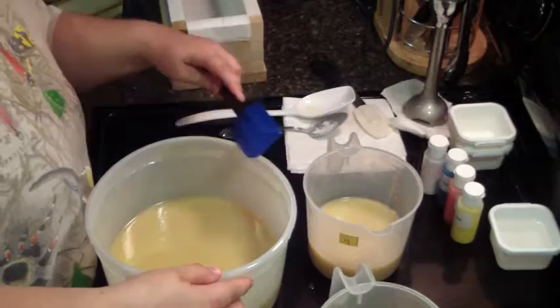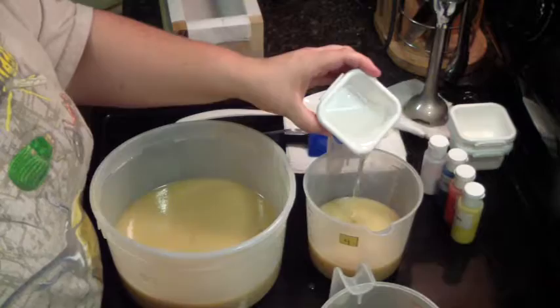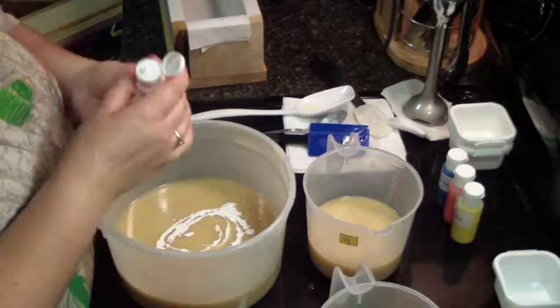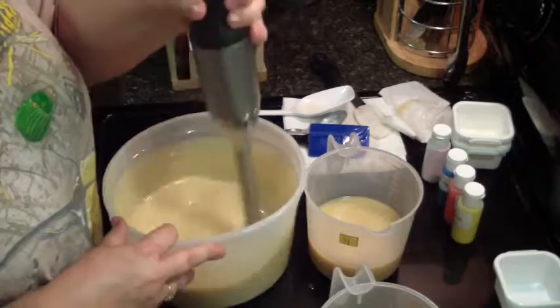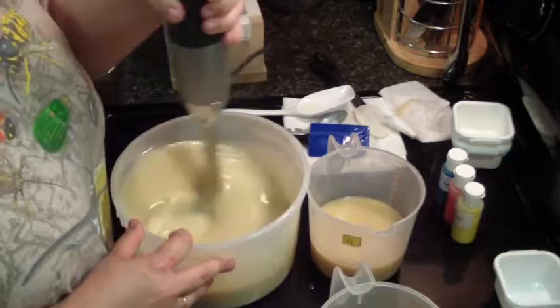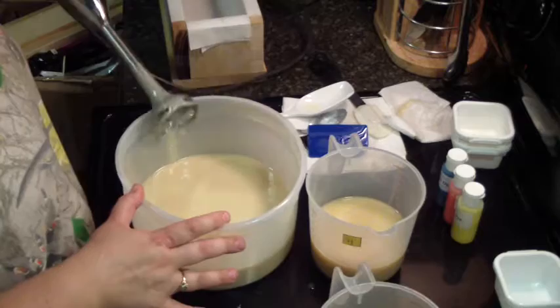Let's drop our fragrance. Yummy. Let's get our white in — a little bit more. It's a pretty creamy color. I don't strive for bright white because every time I do, I end up with separation from the titanium dioxide, so I try not to push it.